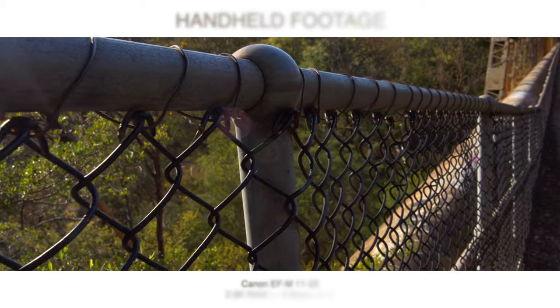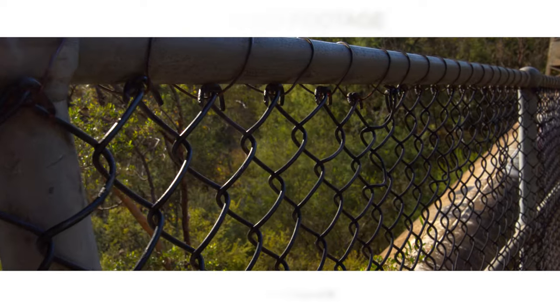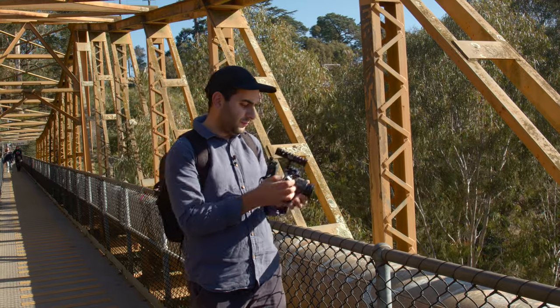The stabilisation is around 3.5 stops. For 2.8K and 2.5K you have the large crop factors, so with this lens I'm mostly shooting at 11mm just to get a nice wide field of view.